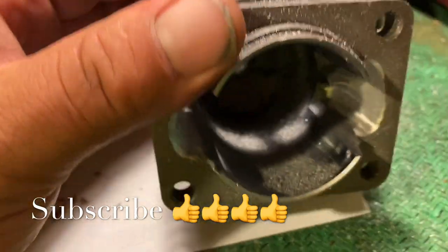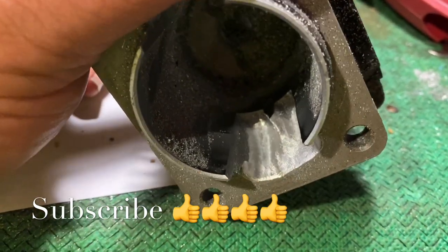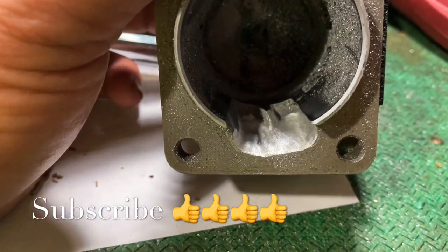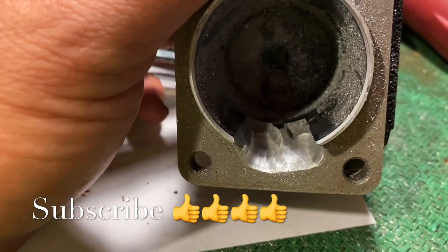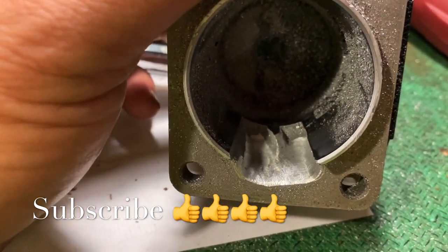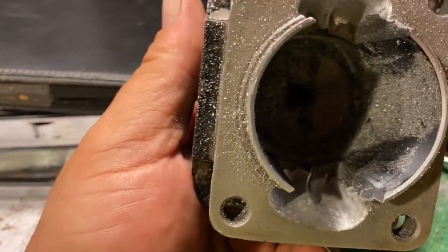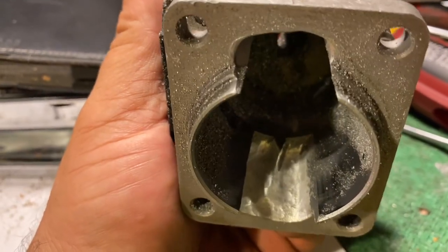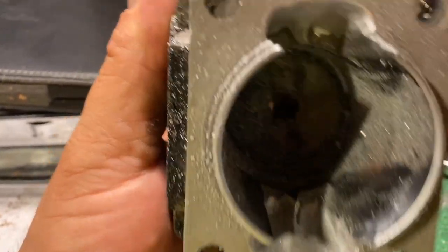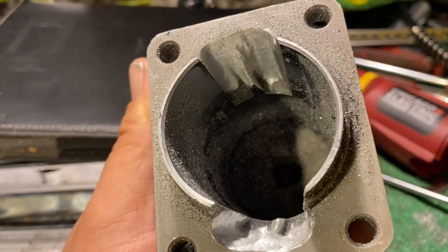All right, so this is what it looks like. What do you think? Too much? That's what I had to do in order to fix the problem. I went ahead and ground both sides to look the same. But there's pretty much no more bridge in there. The rings will come down past that bridge — they will go down past that point. That's what happens when you get bumped.